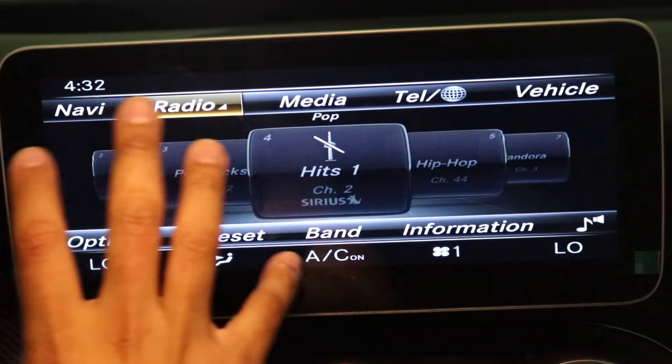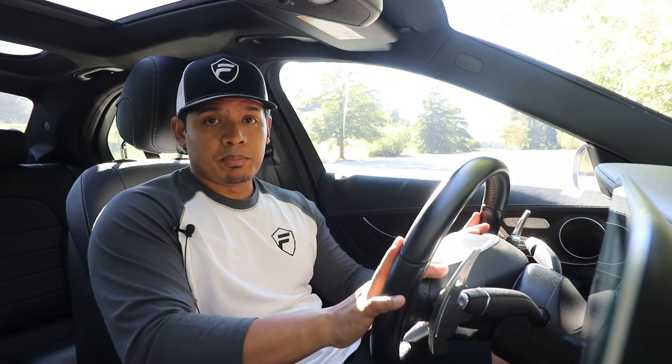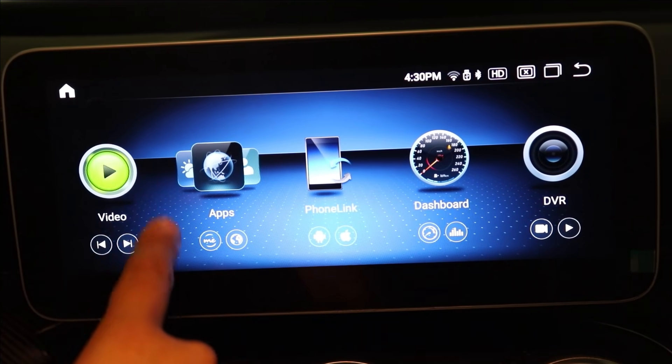Next is the NTG menu icon — when I press this it takes me back to my OEM interface. Everything works like it's OEM but displayed on a larger screen: the steering wheel buttons work, the center console buttons work, the GPS, Sirius radio, and backup camera all work just like factory. If you get tired of the Android screen and want to switch back to your OEM screen, you can do that with a touch of a button.